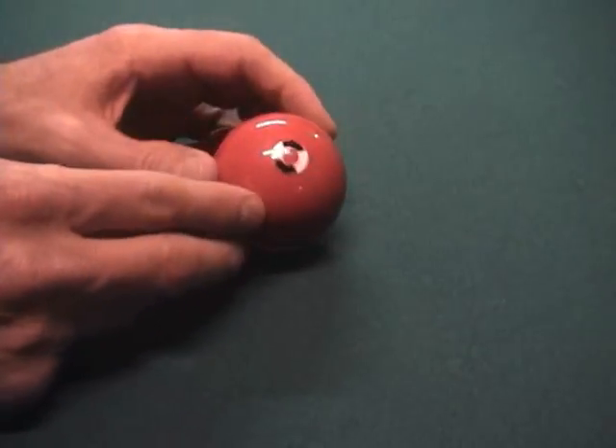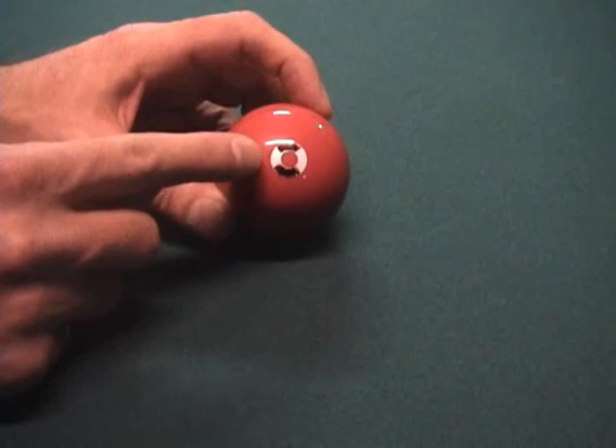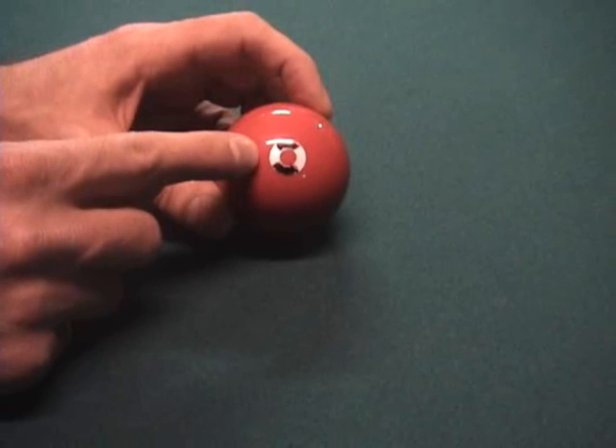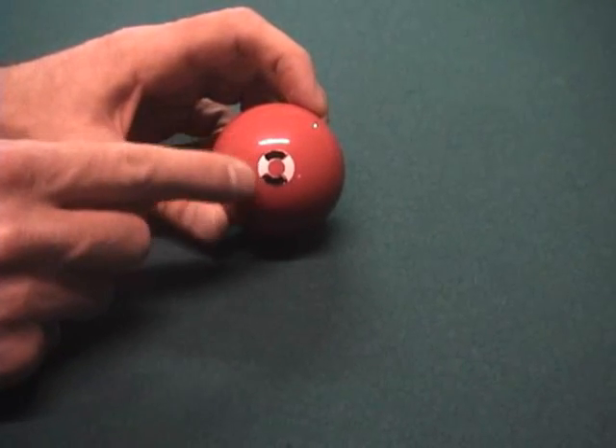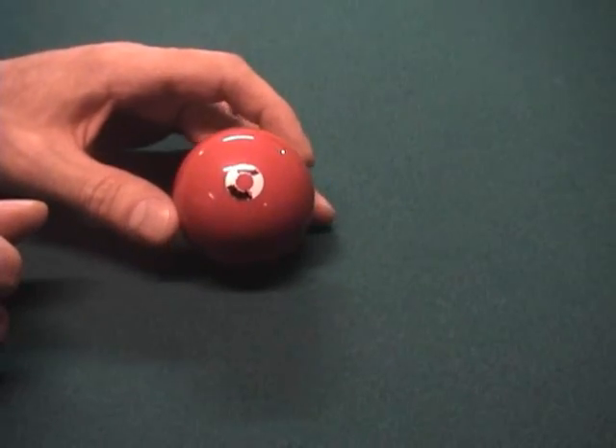This ball is an Elephant practice ball. I've attached a small hole reinforcement — a self-adhesive hole reinforcement called a white donut — and I've also used a permanent marker to mark two black spots on that reinforcement, so we can see how the spin changes during the shot.